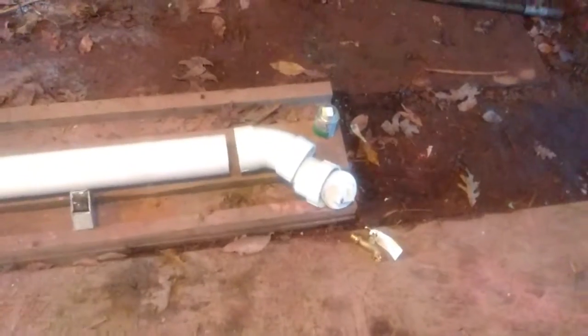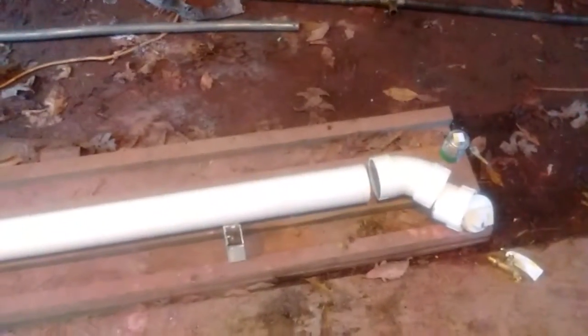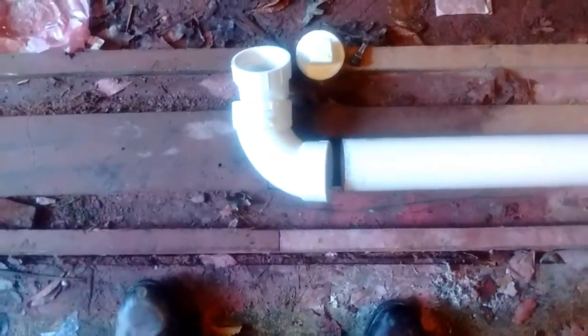This is my next little project for the van. It is going to be a solar water heater and a place for my shower to come from. This is going to hold water. I'm going to paint it black so that the sun will heat it up, and I'm also getting a 12-volt heater element off of Amazon. I don't have it yet, but when I do get it, I'm going to have to find a good place for it.